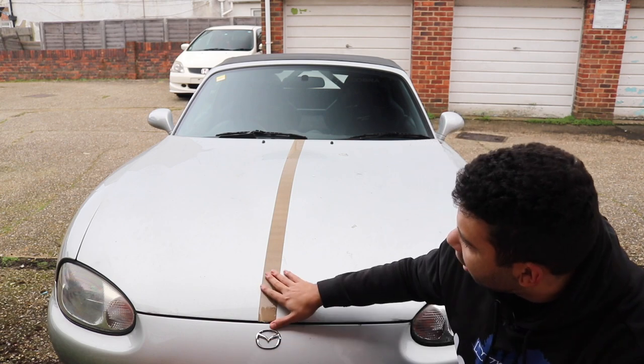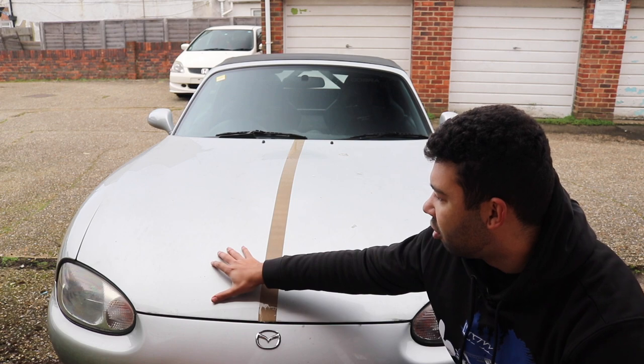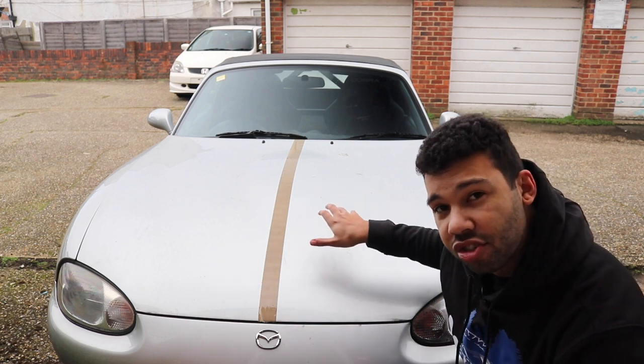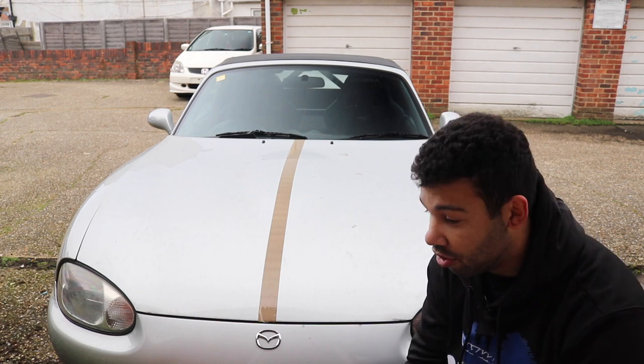As you can see, I have taped up the bonnet to separate one half from the other. I'm going to work on this side first because it's actually the dirtiest, so hopefully it will give you a more noticeable difference once I've applied the product.